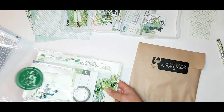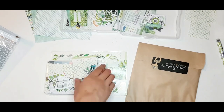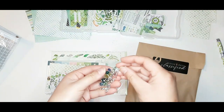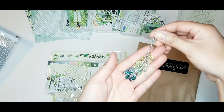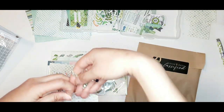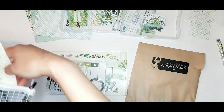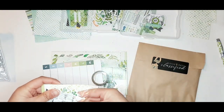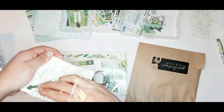Up next is the planner add-on kit. First off we have this dangly planner charm — most people add them to the spines of their notebooks. I'm not a big fan of shiny things dangling off my planner, so I won't be using this for planner-related things, but potentially for memory keeping — I'll see what I feel like this month.